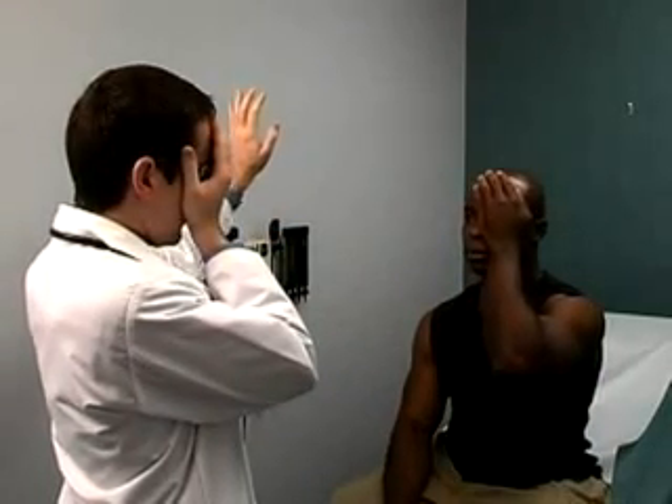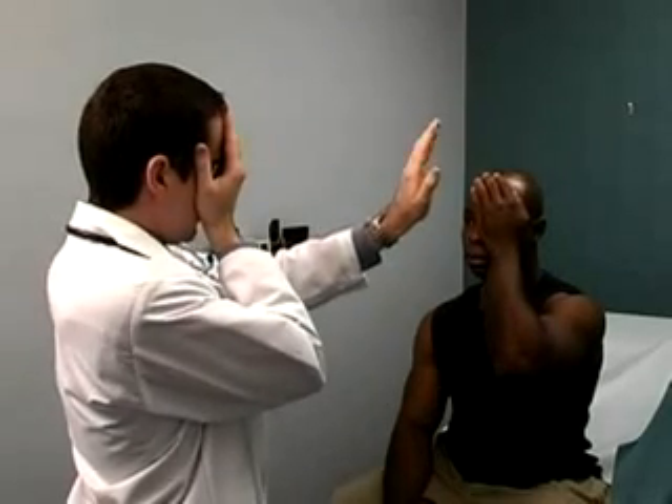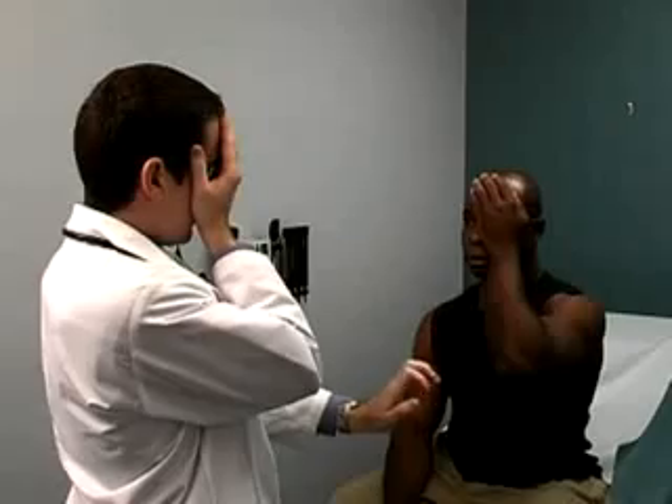Then have the patient cover his or her other eye and repeat. Finally, with both eyes open, hold up both hands and ask the patient to identify which hand moves — left, right, or both.